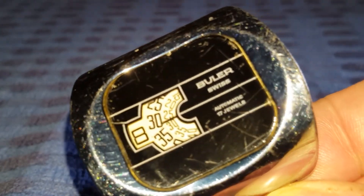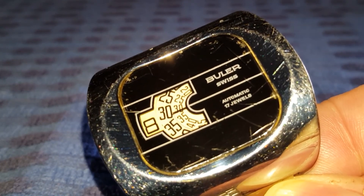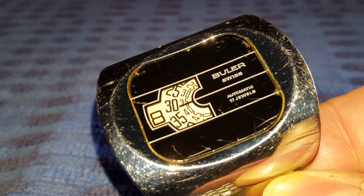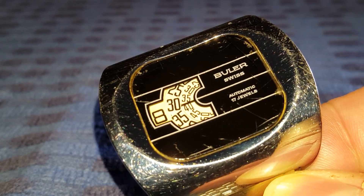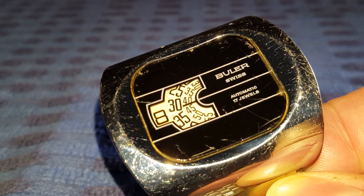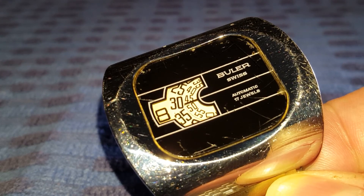The jump hour concept I find really interesting. These watches were called — or have got the name of being — a digital watch, because of the digits in the form of timekeeping.